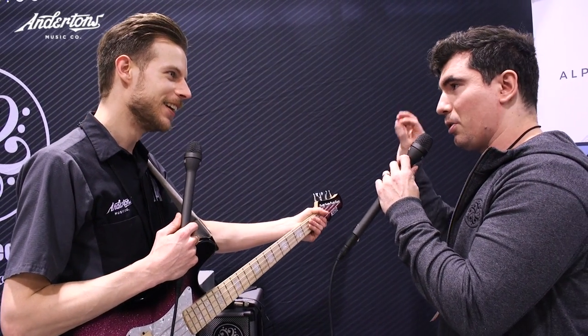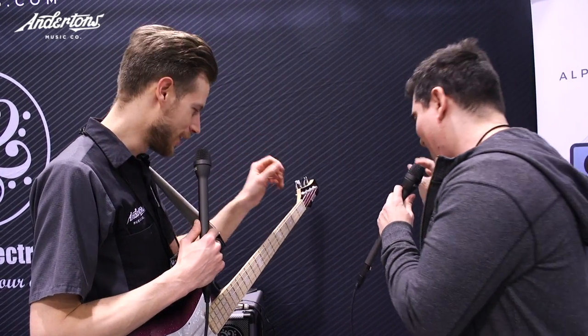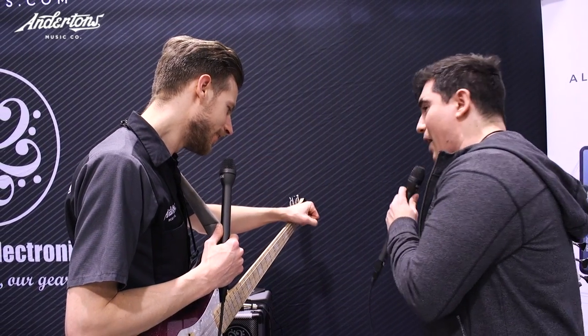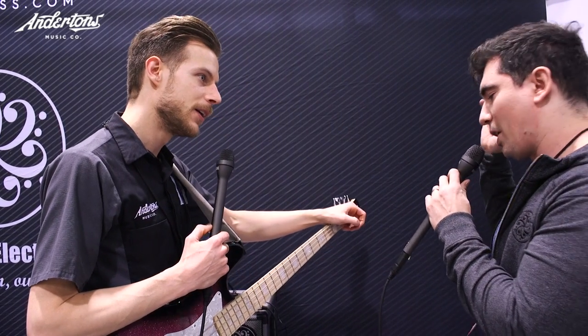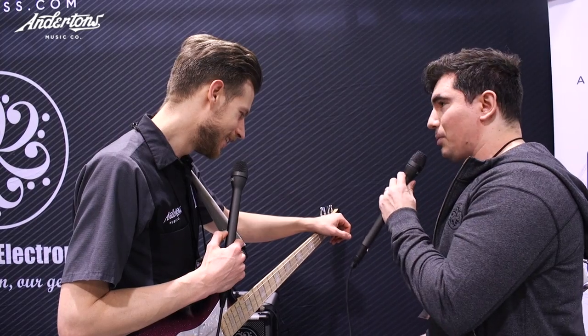There's bass and treble and four mid controls, so you can sculpt everything really precisely. We also added a headphone output, which is great for silent practicing.